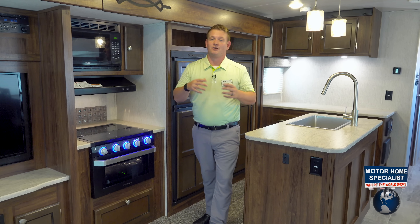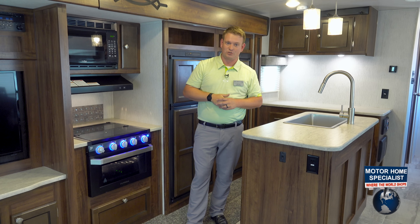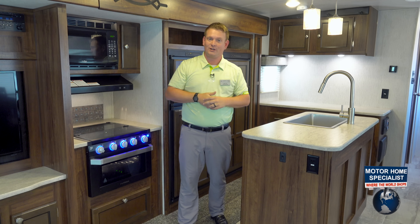Our big feature here is our construction. We've got a laminated roof here in our Heartland Wilderness — that is unheard of in a travel trailer. Some of your high-end Class A's and some of your high-end fifth wheels have a laminated roof, and we do as well in our Heartland Wilderness.